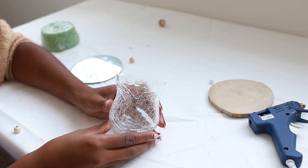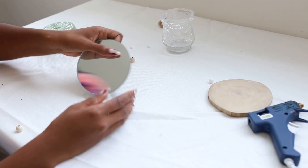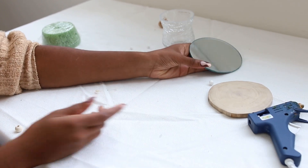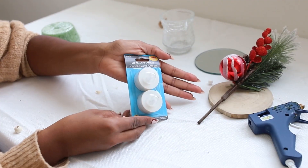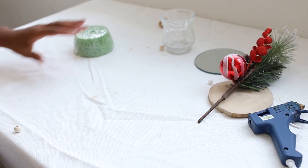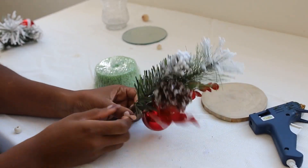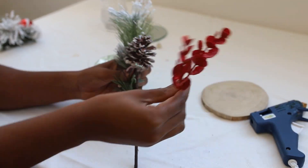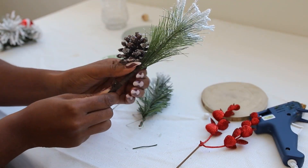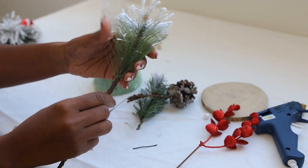For DIY number one, you are going to need a glass vase, a small mirror, some Christmas florals — I used two of them — LED lights, and floral foam. This DIY is fairly easy. I just took apart the florals and stuck them into the foam.